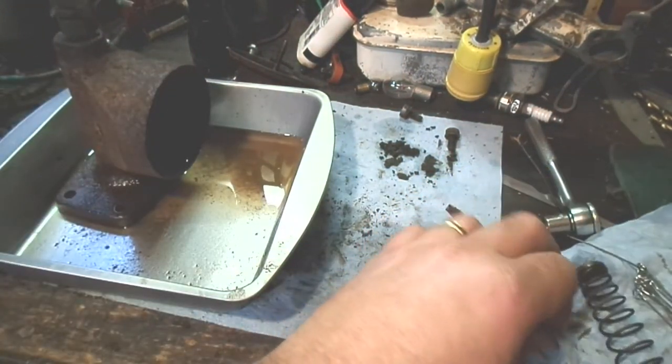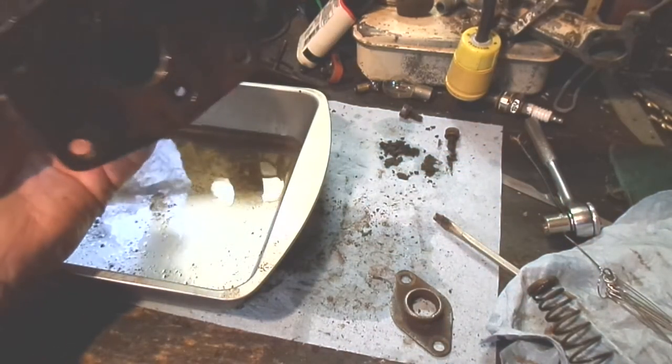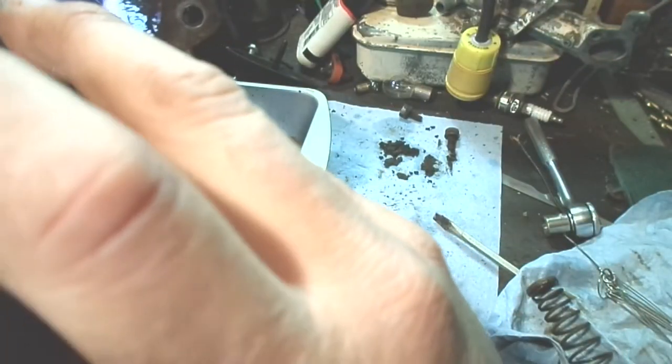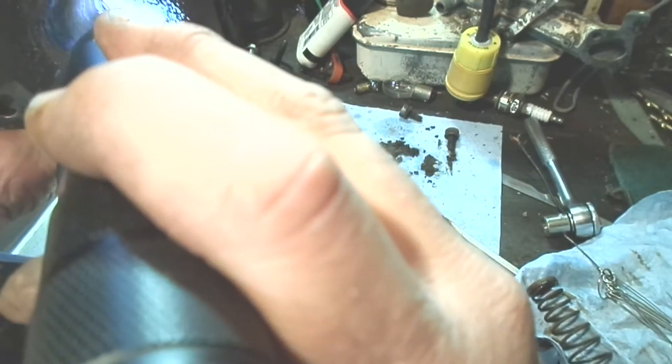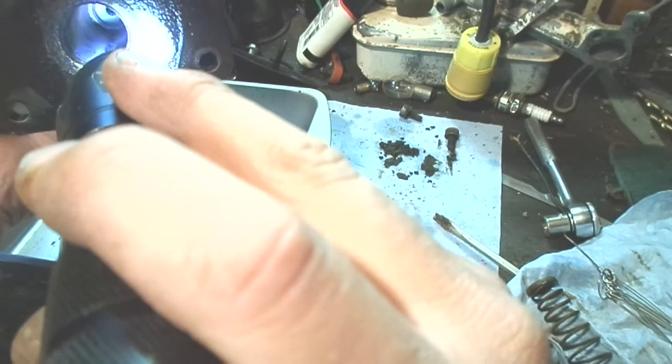One thing we didn't see is that big fat o-ring, which should be at the very end of this. I may see remnants of it back there — I'm not sure.